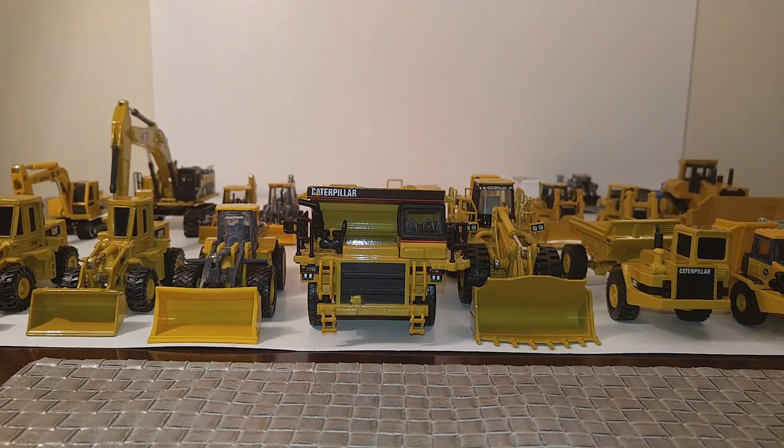Each of these vehicles — if you're new to my channel and new to the way I do collection updates — it's not going to be an in-depth review of each model, just kind of showing it to you for a few seconds and showing you what it can do.